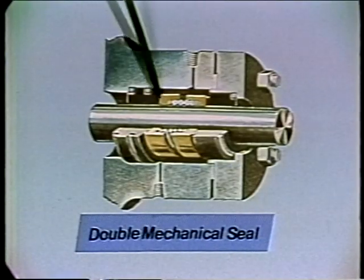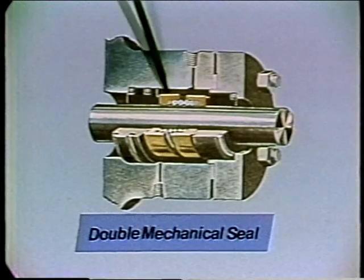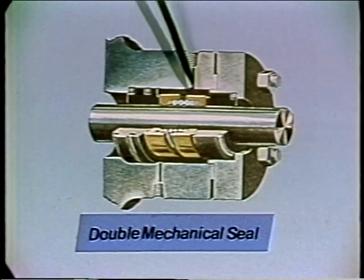Two mechanical seals are also used back-to-back for this type of service, and they too must have water or grease injected into the area between the two seals. One problem with a mechanical seal, as compared to a stuffing box, is that once it does start leaking, the pump will usually have to be shut down immediately and the seal replaced.